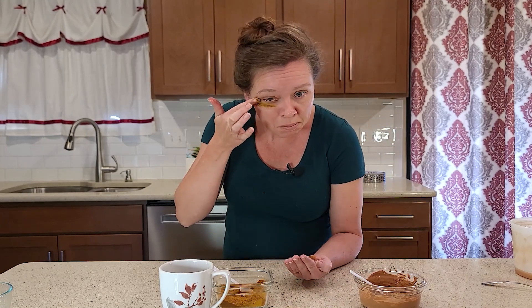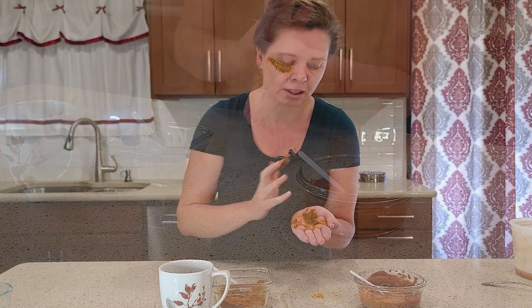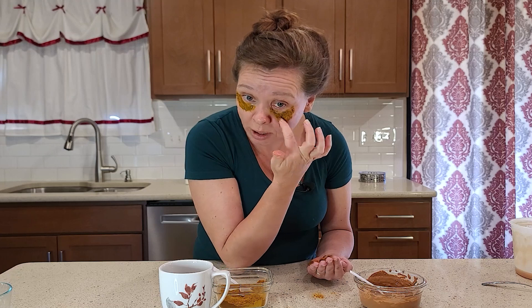So once you have your paste, you're just going to start to put it under your eyes — just like this, simple padding. Make sure to get all the areas that have dark circles. You can get pretty close to your under eyelid, but not all the way up in there. You're going to want to make sure you can blink without your eyelids sticking together, especially since this is honey. Honey will start to melt and run down your face, which is really quite fun — if you have kids in the house, you will startle them. So now that you look like a football player, I'm going to wash my hands and then we'll get started with the second part of the mask.